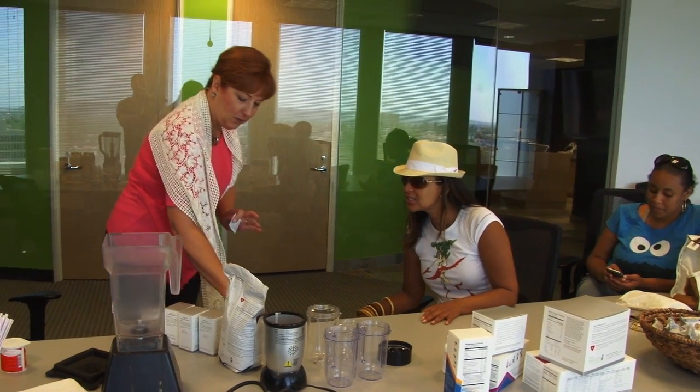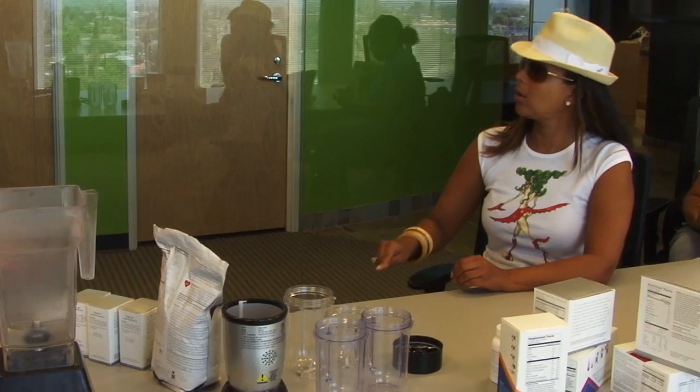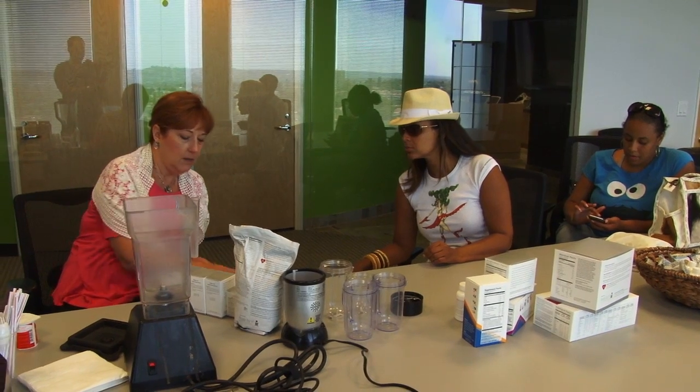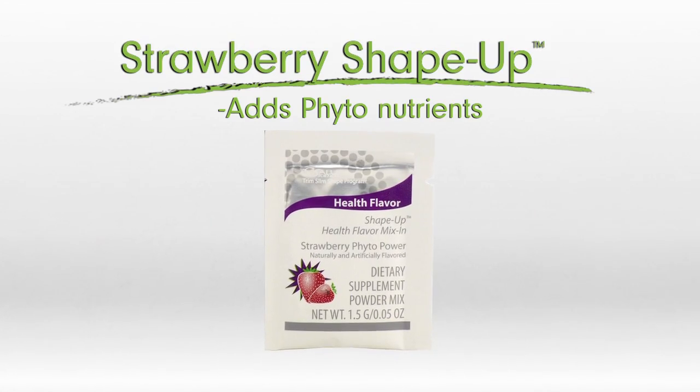So you can have a peach strawberry — you can do anything you want. I would probably take a half of one and a half of another. Actually, it's much easier to do a whole one. The reason you want to do a whole one is each of these have nutritional benefits. For example, the strawberry has the equivalent of 50 strawberries per packet worth of nutrients.